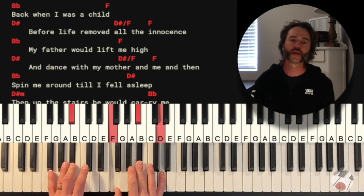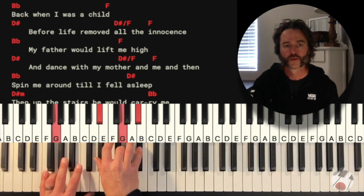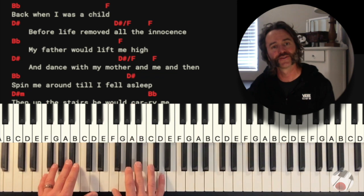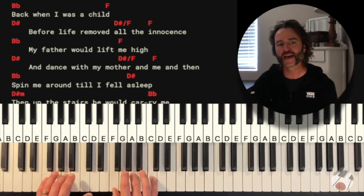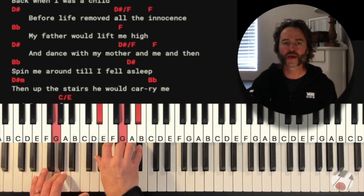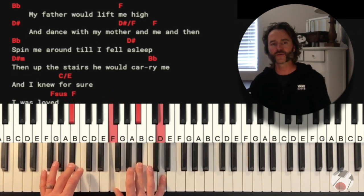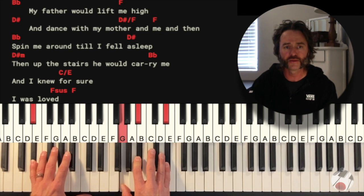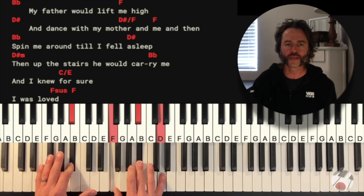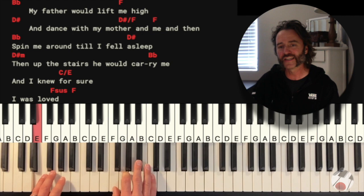'Back when I was a child, before life removed all the innocence — my father'd lift me high and dance with my mother and me and then spin me around till I fell asleep. Then up the stairs he would carry me and I knew sure I was loved.'